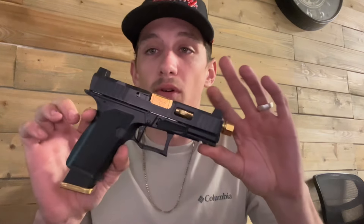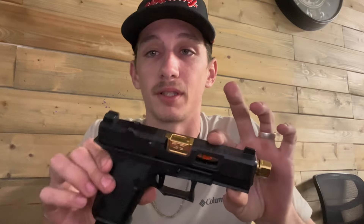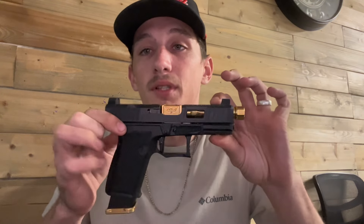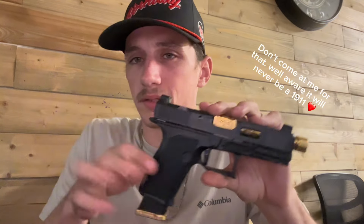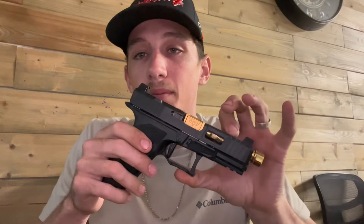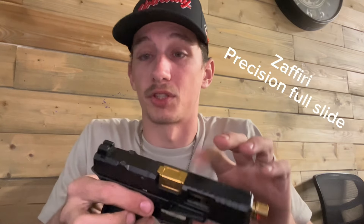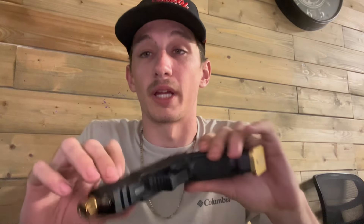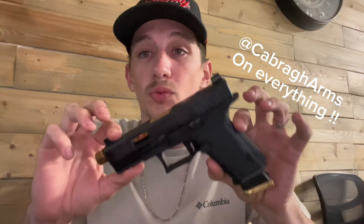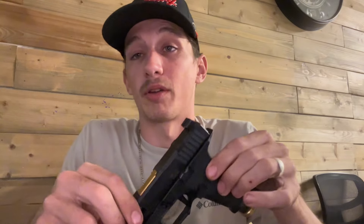The other pistol everybody was asking about is the Lone Wolf Dusk 19. This is my favorite — this is my baby. It's got a 19-degree angle grip, made to feel kind of like a 1911, with extended everything on the lower. The upper is the Zaffiri Precision upper. Shout out to Caber Arms LLC for hooking me up with this sweet build — he actually built this thing for me and it came out amazing.